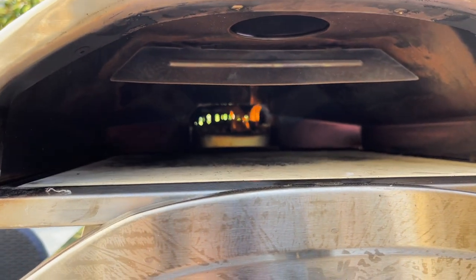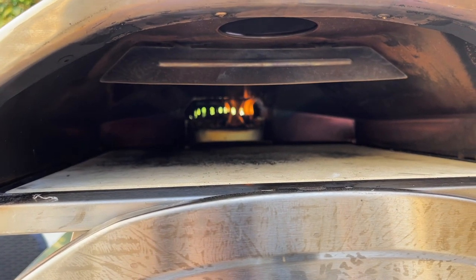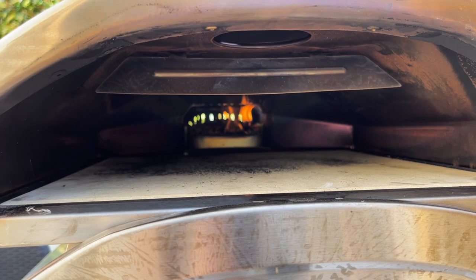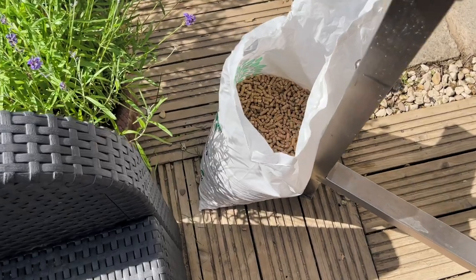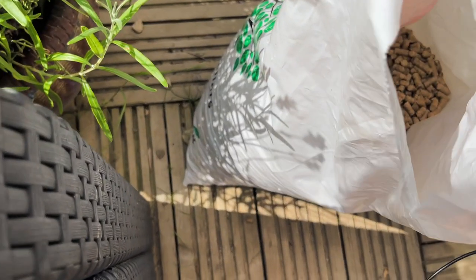You don't need to use Uni brand pellets — I've settled on a brand but I did a lot of experimenting. I think it's worth giving a few different brands a go in your oven. The Uni ones are really good though and I highly recommend the Uni pellets too.